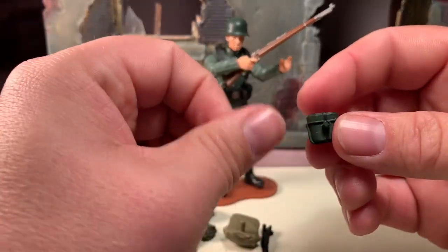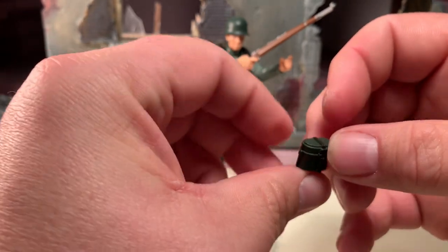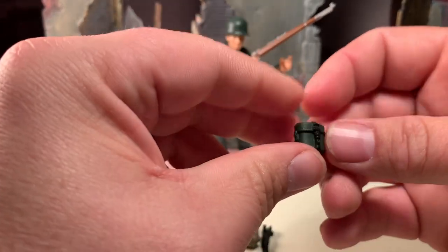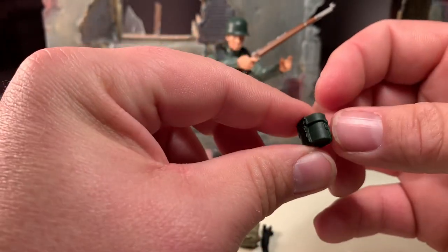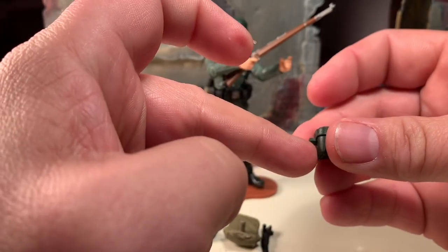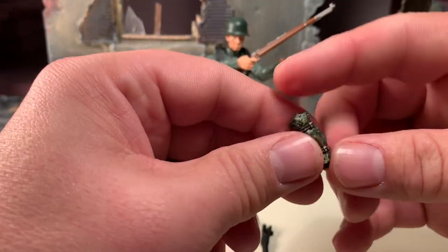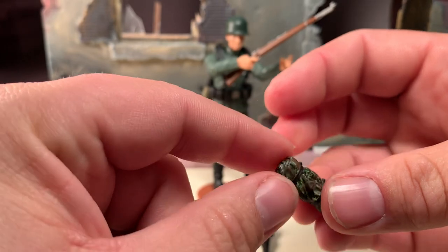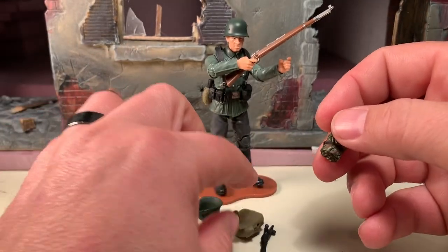He also comes with this — I guess it's a canister of some sort, maybe his rations can. I'm not sure. I'll be honest, I'm much more knowledgeable with the U.S. Army equipment than the German stuff. If you know what it is, please let me know in the comments. But this looks like a rations can of some sort, it does have the peg holes so you can put that on the figure. Again, not entirely sure what this is, but I believe it is like a raincoat of some sort. It does have a nice camo pattern on it, like a forest camo. And it does have a peg hole there, so you can put it on his backpack, for example.